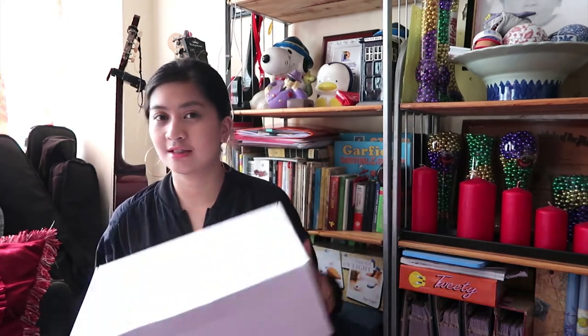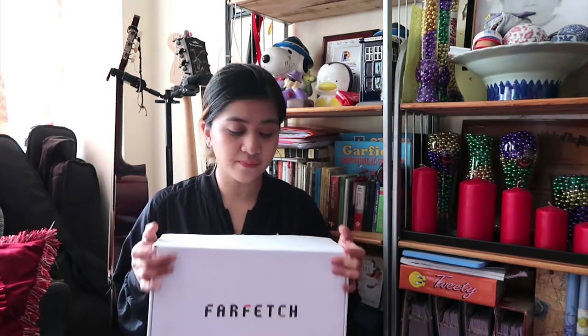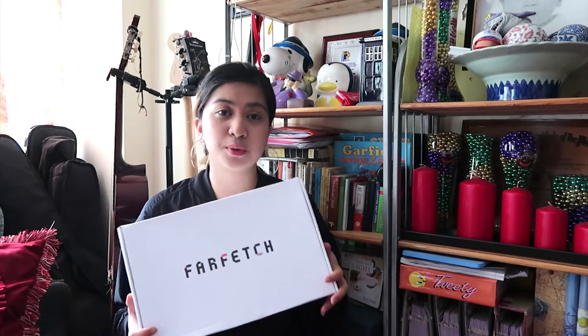Hey guys, so today I'll be doing an unboxing video for one of my latest pickups from Farfetch, which is the Comme des Garçons x Nike Dunk sneakers. Just to let you know, I already wore these a couple of times because I was too excited when they arrived in the mail, so the parcel is not actually how it came — I already opened the Farfetch box.